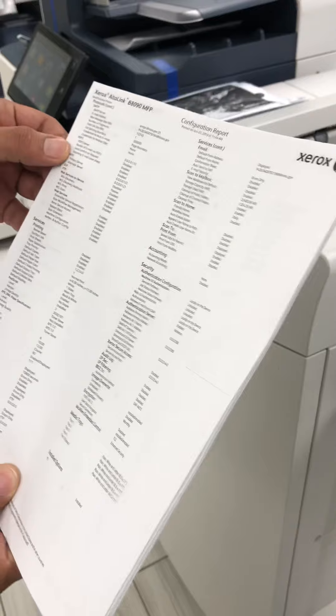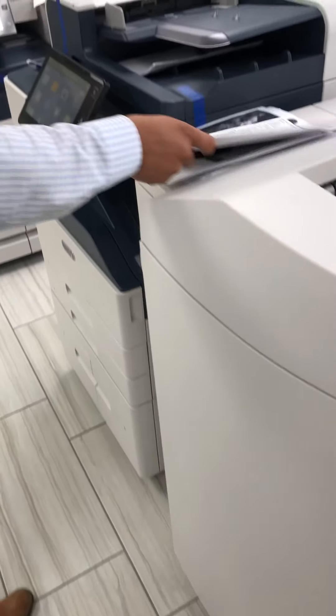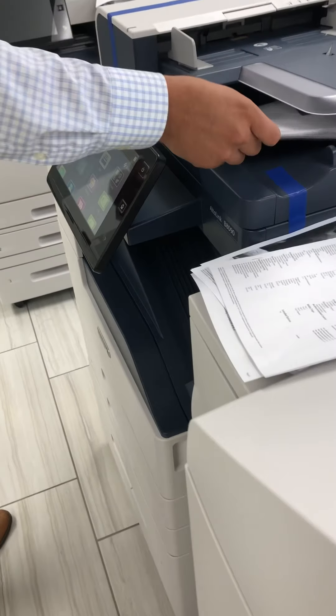As you can tell, these are the copies I made and it did one to two staple. You can do one staple, you can do two to three-hole punch. If you want, I will show you and demonstrate how to do two to three-hole punch.